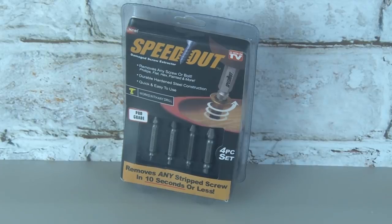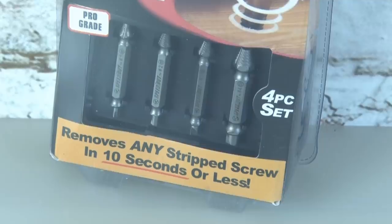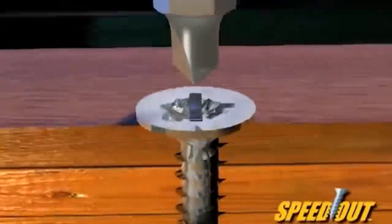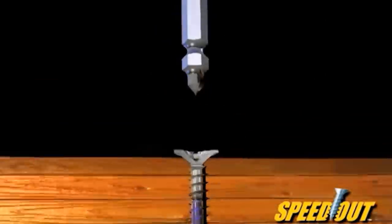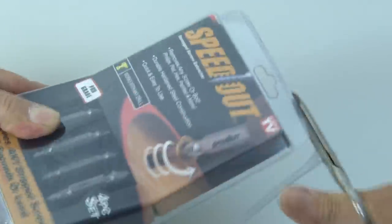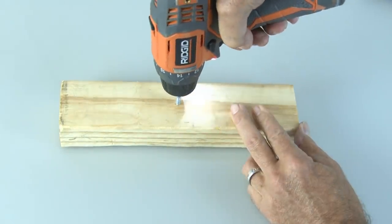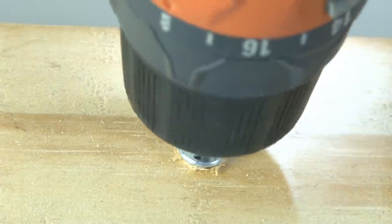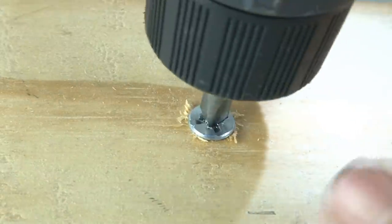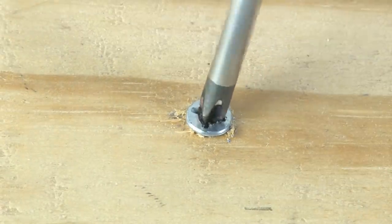The Speedout is the next tool we're going to test — a damaged screw extractor that removes any stripped screw or bolt in 10 seconds or less. The TV commercial makes it look simple and easy. Let's get into this clamshell package and pull out the little box of Speedout bits. There's a one-page instruction sheet explaining how it works. I took a piece of wood, drilled in a wood screw nice and tight, then used the same drill bit to roughen up the screw head and wreck it so a Phillips head screwdriver had no chance of getting it out.